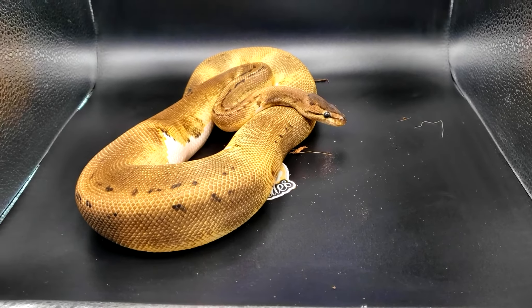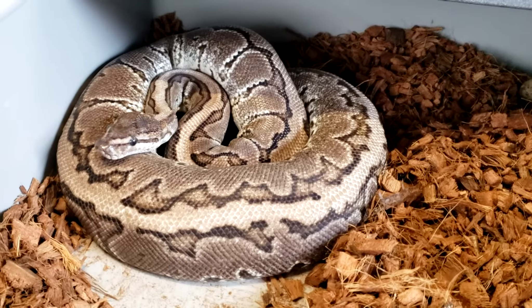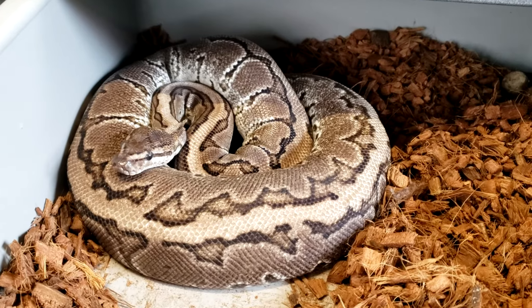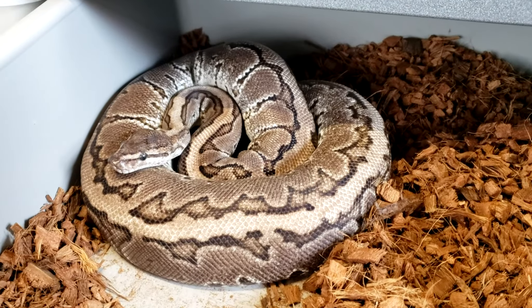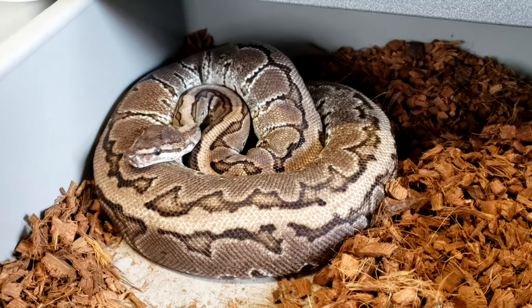This guy is a pinstripe pied het VPI exanthic. This girl is a pinstripe VPI exanthic 66% het pied — I have her paired to the pinstripe pied het VPI exanthic. Let's hope she proves out.